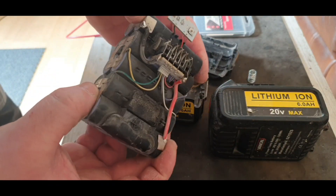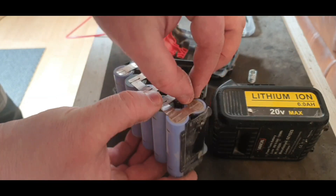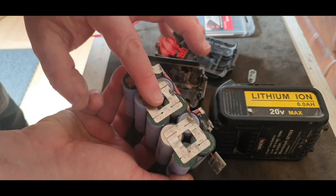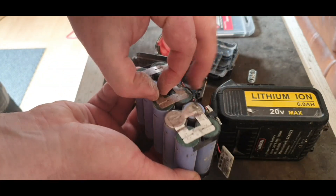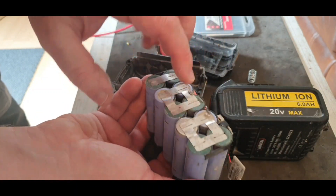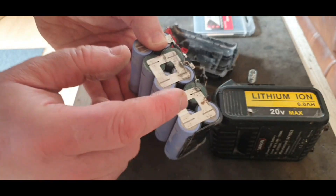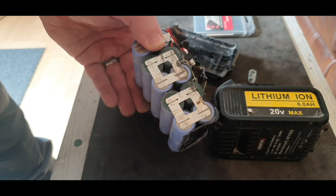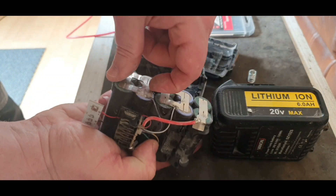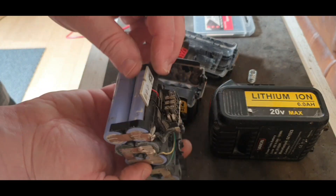So these batteries tell you lies. The next thing I notice — and I'm not going to be hypercritical, I'm just going to tell you how it is — the thickness of the nickel strip on these is far finer than you would find in a legitimate DeWalt battery. But I'm not going to criticize because I use fine nickel strip when I'm doing my battery builds, so I can't be a hypocrite.